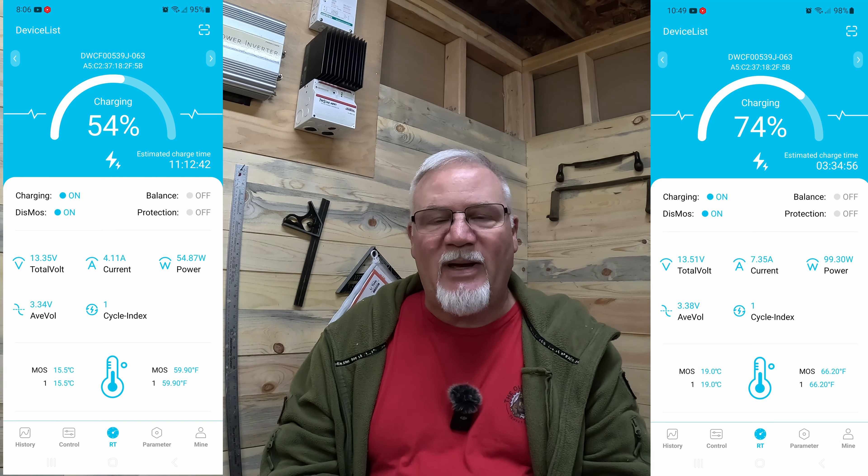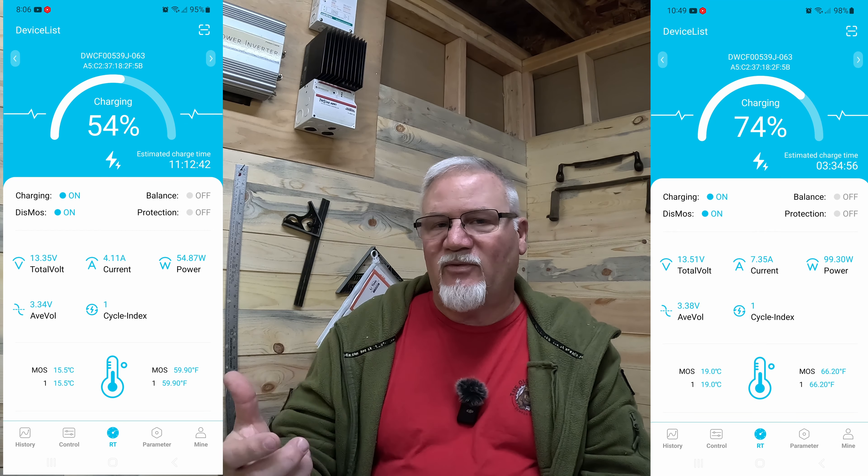I highly recommend taking a look at these Vatrer batteries because they've already got the heaters built in. This is a very well-made battery with great features. One feature I haven't mentioned yet is that it has a Bluetooth app, so you can pull up the BMS on your batteries with your cell phone and read their state of charge, discharge, temperatures, and cycles.